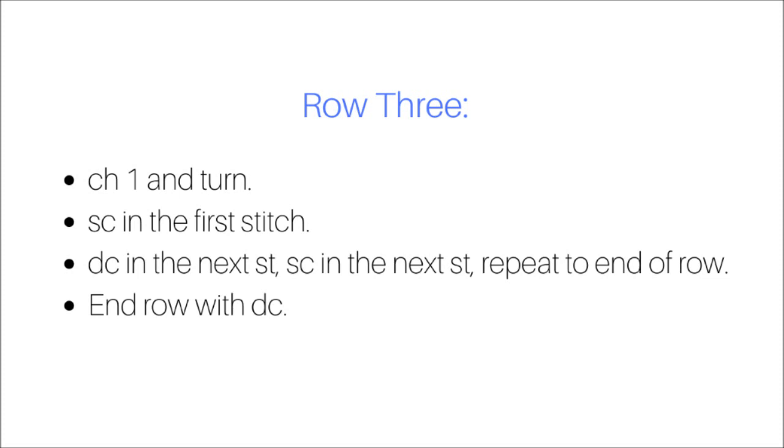When you are ready for row three, you will chain one and turn your work. Begin by single crocheting in the first stitch, double crochet in the next stitch, single crochet in the next stitch, and repeat that pattern to the end of the row. You will end the row with a double crochet.